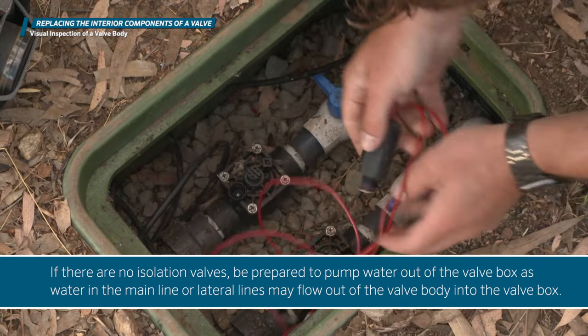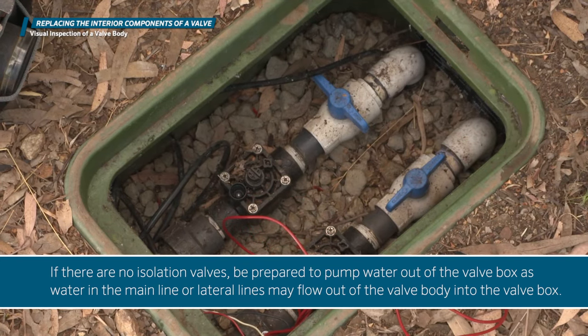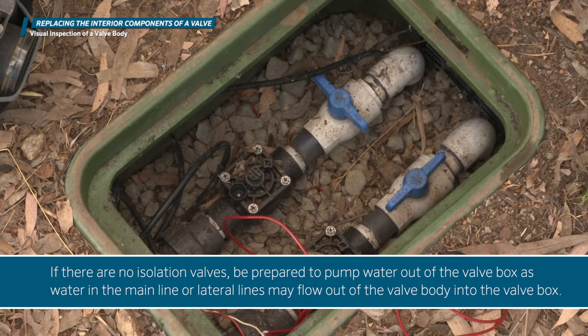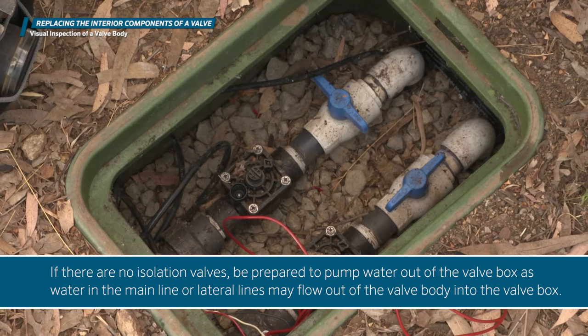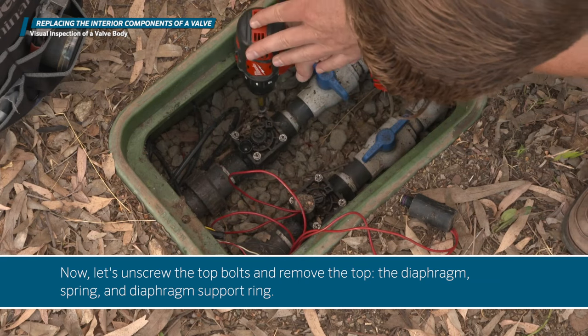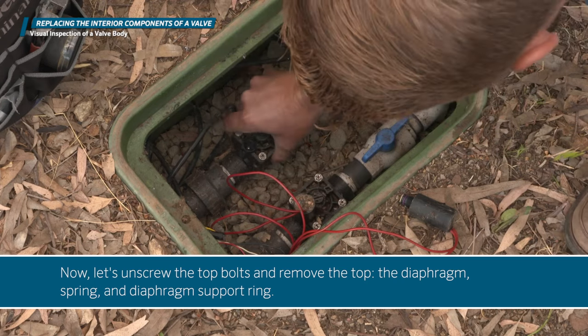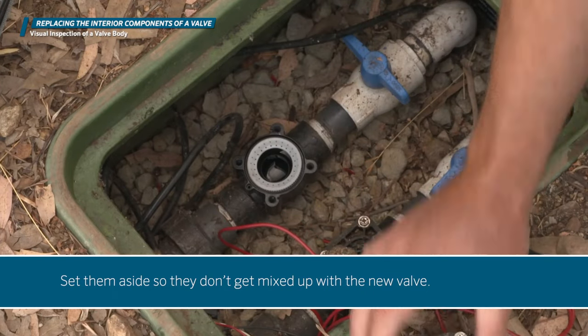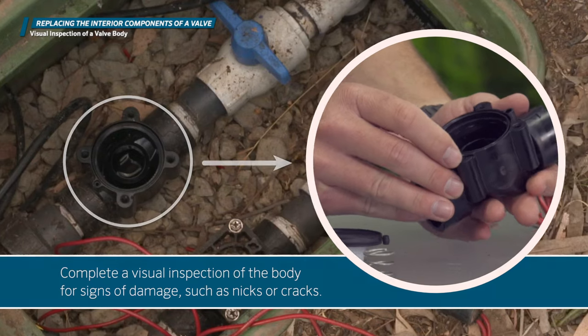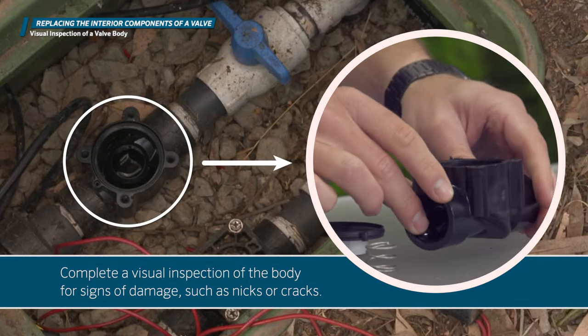If there are no isolation valves, be prepared to pump water out of the valve box, as water in the main line or lateral lines may flow out of the valve body into the valve box. Now let's unscrew the top bolts and remove the top, the diaphragm, spring, and diaphragm support ring. Set them aside so they don't get mixed up with the new valve. Complete a visual inspection of the body for signs of damage, such as nicks or cracks.